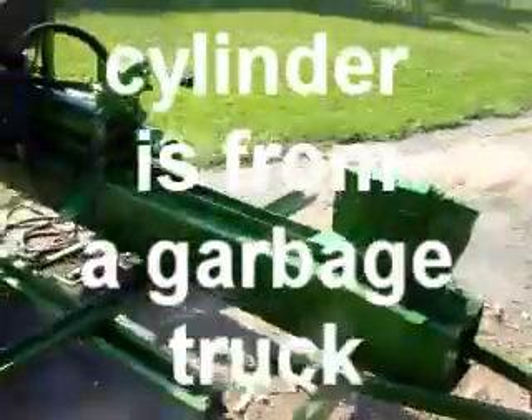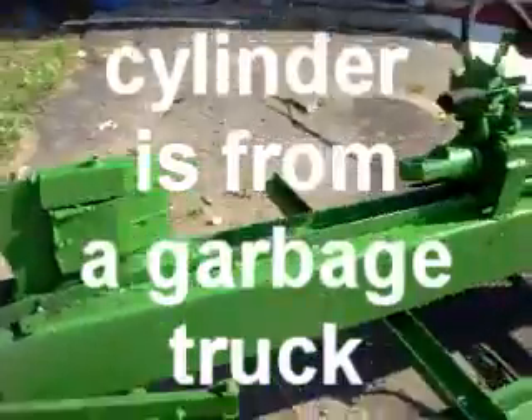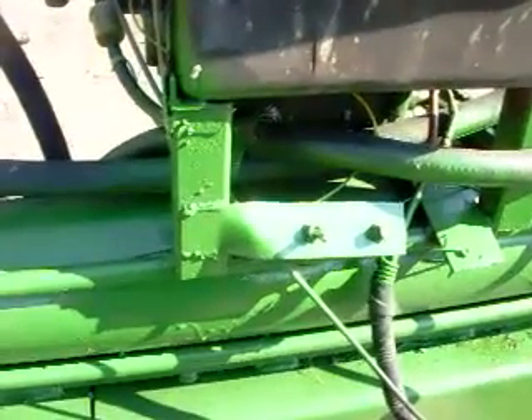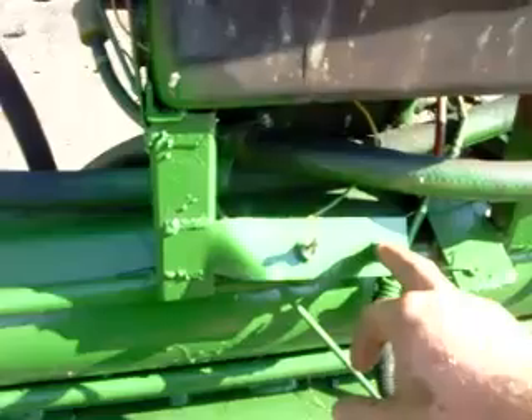We've got about 20 inches of travel here, maybe a little more but less than two feet. Over on this side we've got the battery and the switch panel. Get her started — just turn this on and push the button.